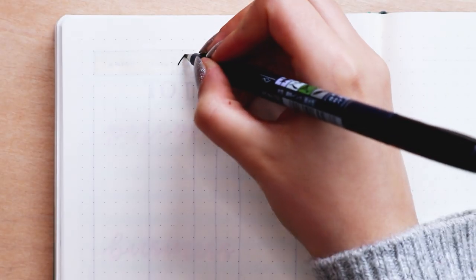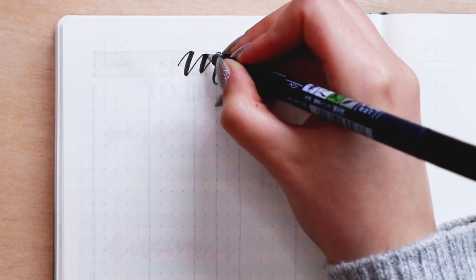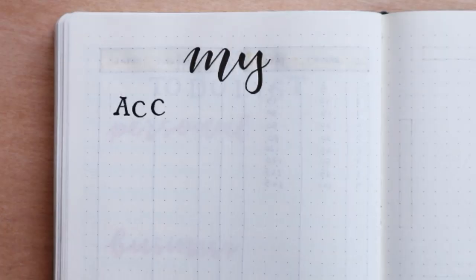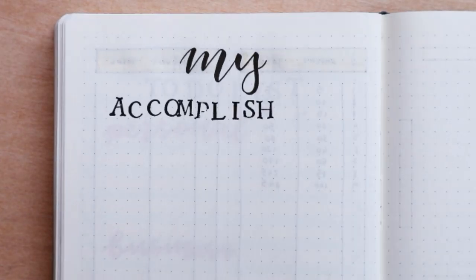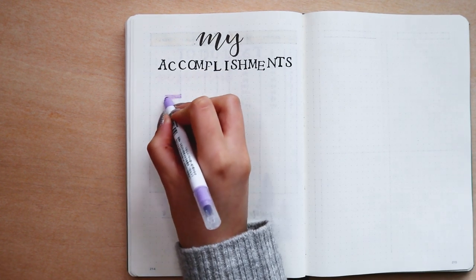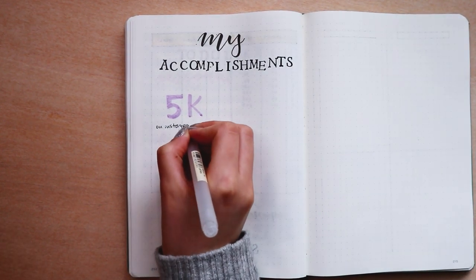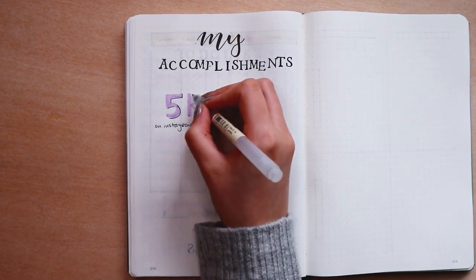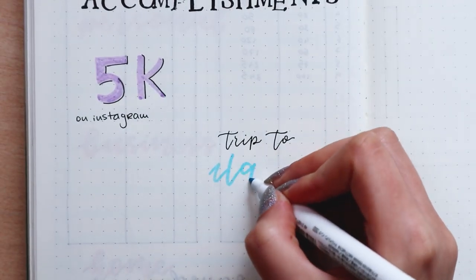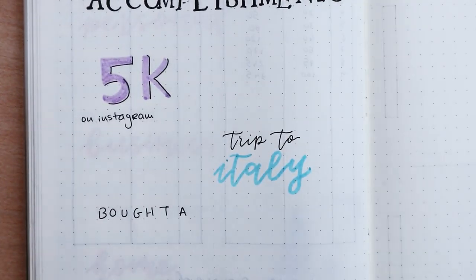The next page is one I don't see a lot of people doing but that I feel is really important — the accomplishments page. I talked about this more in depth in my how-to bullet journal for beginners video, but this page is mainly for you to write everything you accomplished throughout the year that you are proud of or want to remember in the future. I do this page every time I start a new bullet journal so I can write every little memory I'd like to remember. It's really important to celebrate every little victory, and this page is where you can write all of them. I've given some fictional examples here like hitting 5k on Instagram, doing a trip to Italy, or buying a house — but every little victory should go on this page.